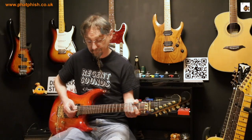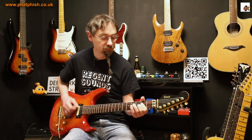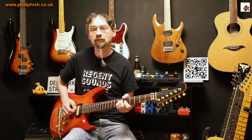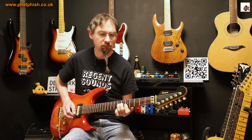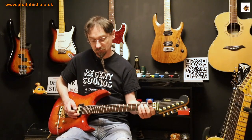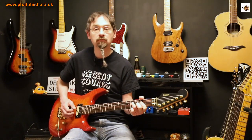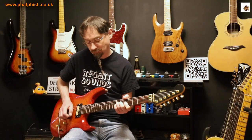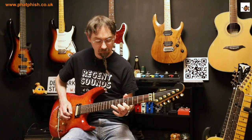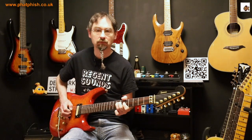Starting off with pedal number one. [plays] Pedal number two. [plays] Pedal number three. [plays]